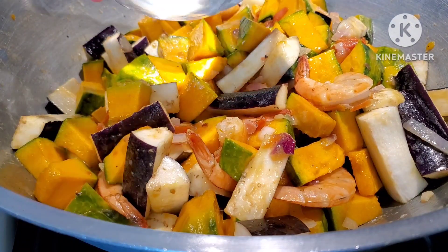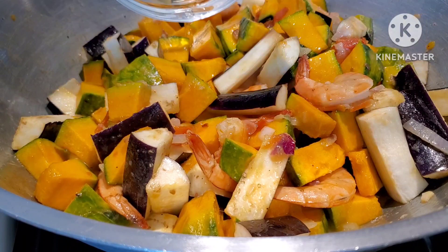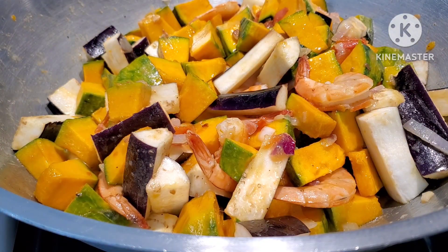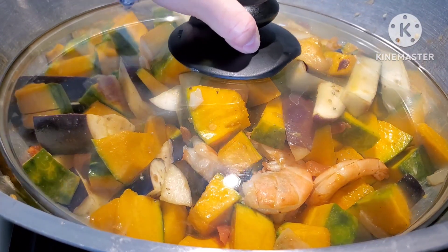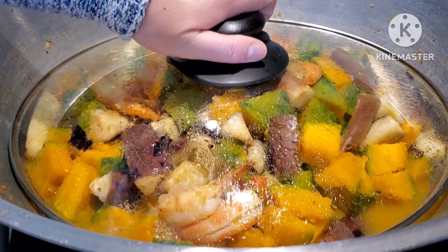Okay guys, we're going to add a cup of water and we're going to let the vegetables simmer for probably five to ten minutes, then I'll show you guys the next step. Let's cover them and we wait. Okay friends, after 10 minutes — there we go.